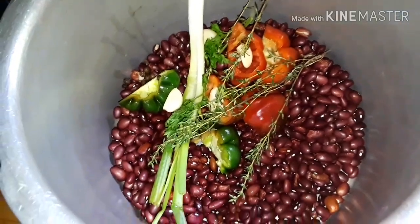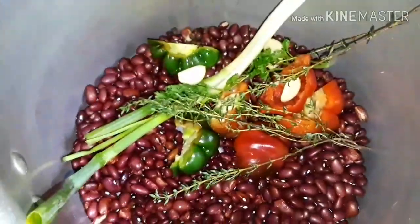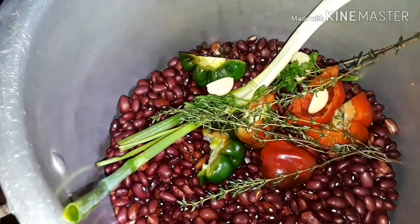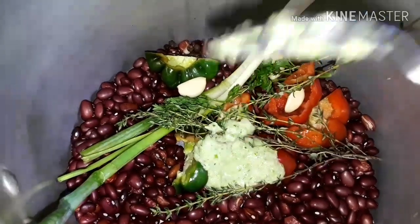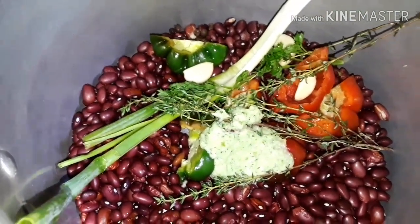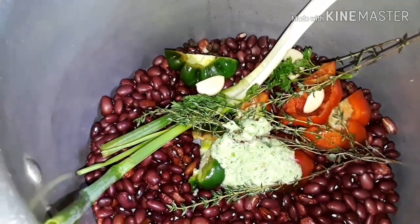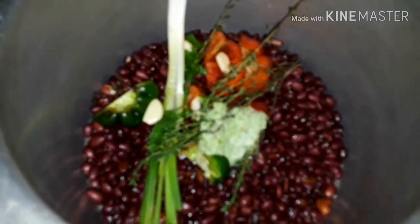I'm also gonna be adding some fresh herbs and spices that are blended — about a tablespoon. In this I have scallion, thyme, onion, bell pepper, pimento seeds, garlic, and parsley.